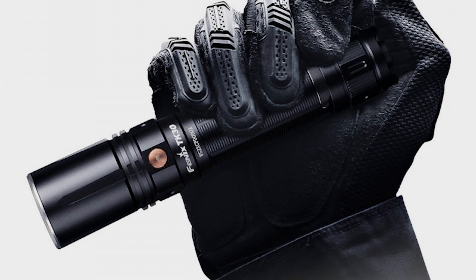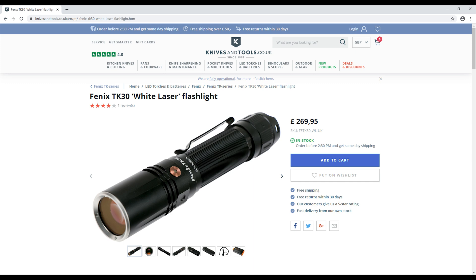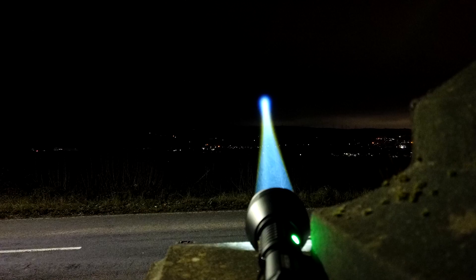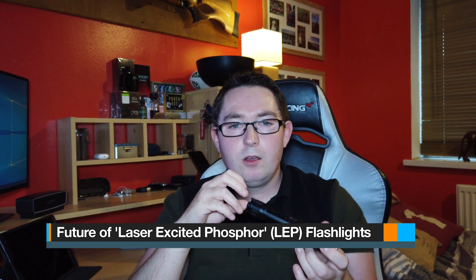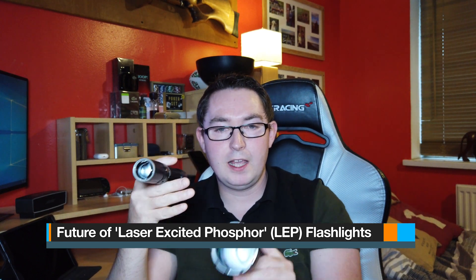Availability: the Acebeam has been discontinued, although the Phoenix is available online. Cost: the Acebeam cost £210 and the Phoenix costs £270. In conclusion, the Acebeam is best in class — it's the industry leader in LEP technology, but it's also extremely specialised. Whereas the Phoenix is excellent in performance, compact in size, and the operational modes make it more practical for everyday tasks. Laser Excited Phosphorus is obviously a new technology and I think it's going to be a game changer for flashlights. It's nice to see a divergence from LED and incandescent bulbs.